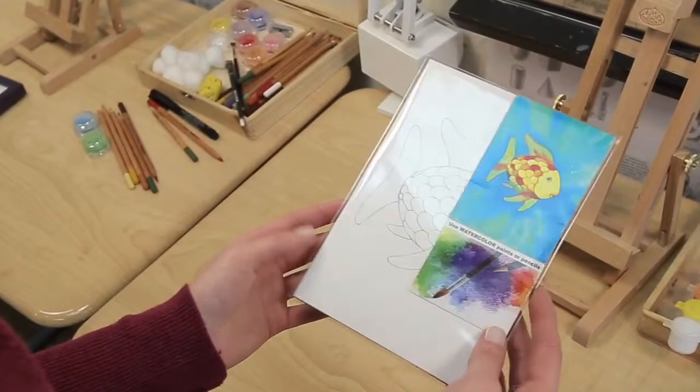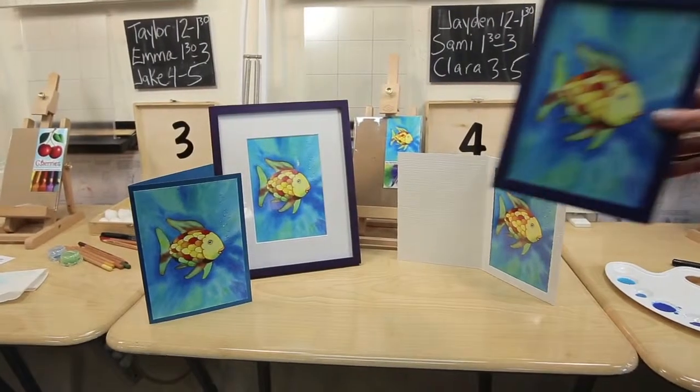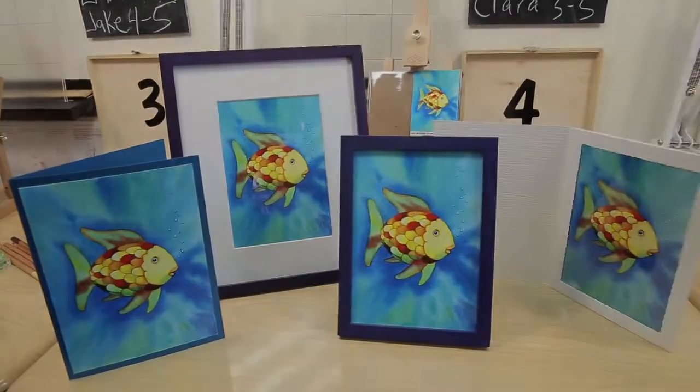Please check package directions for more detailed tips and techniques. When finished, your artwork may be placed in a frame or card to display or give to someone special as a truly unique gift.